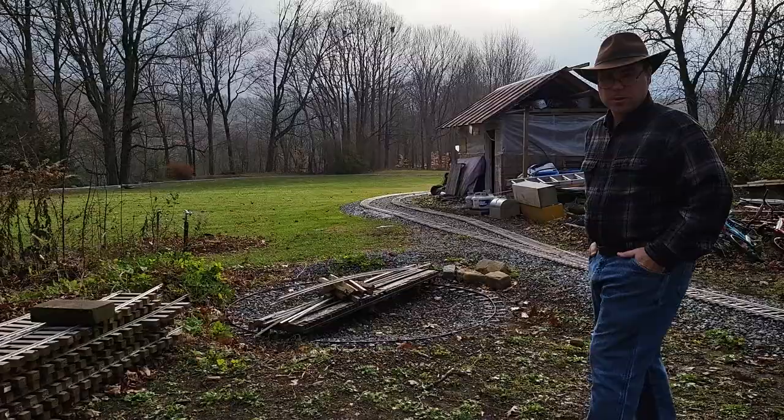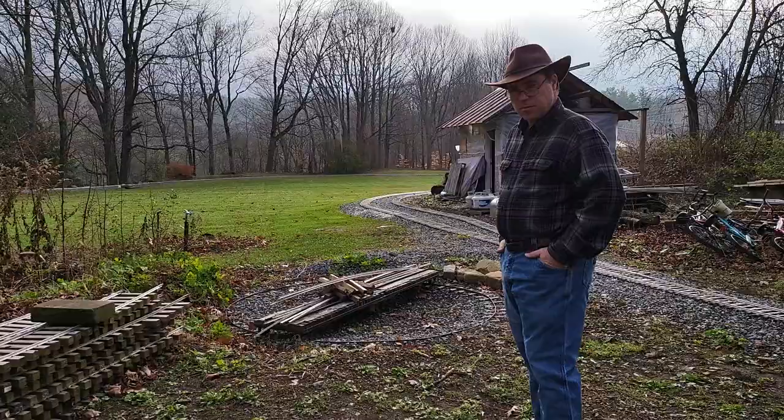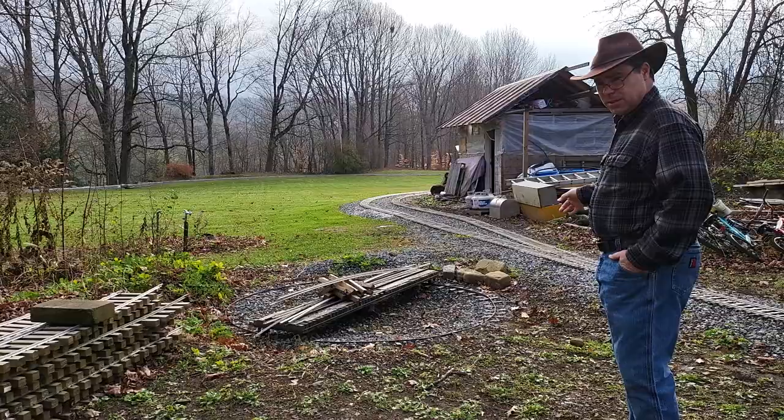Welcome to the Millbrook Railroad. You may notice we have a turntable over here. It's not fully in yet — we still have to put the lead tracks to it, as is obvious by the lack of tracks going to or from it. It might not happen this year; the winter is fast approaching.